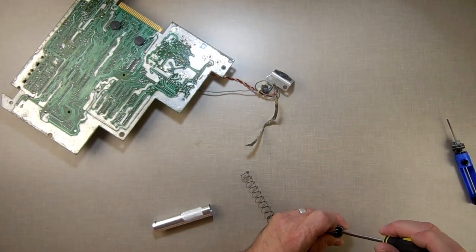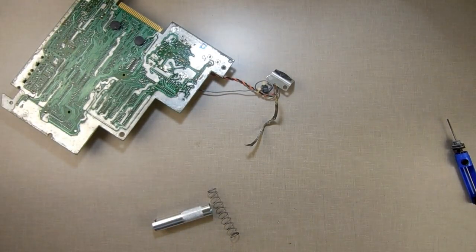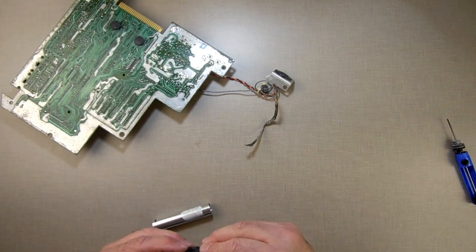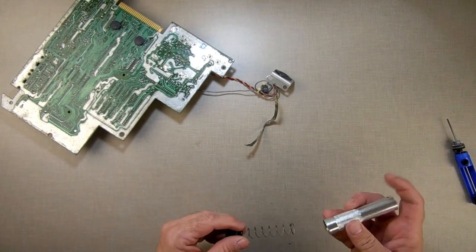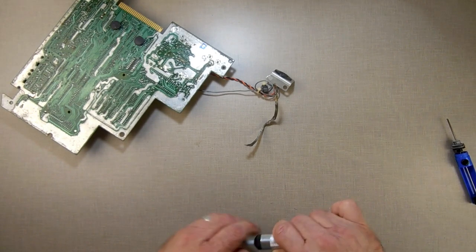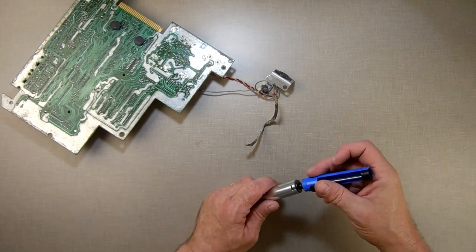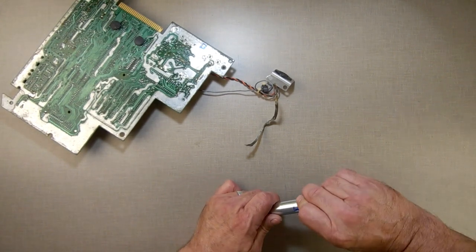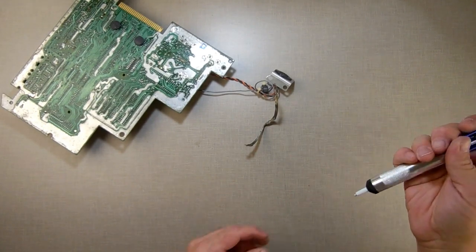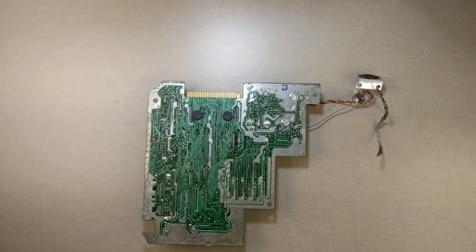I must have shoved it through when I was tapping on it. I need something to push it back down. There we go — push it back in there, make sure it's nice and seated well, screw it back together. If you don't have a good seal, you're never going to be able to suction anything out. See that solder coming out now? Now we've got a good clean — let's try it again to get that last one.